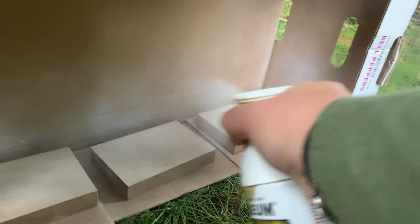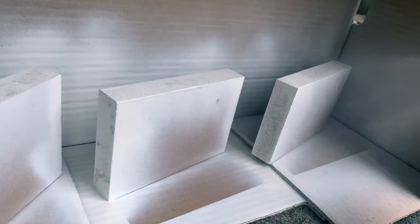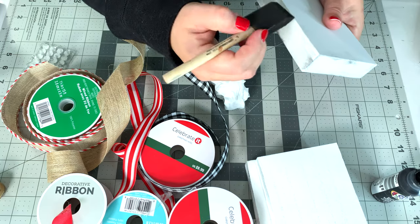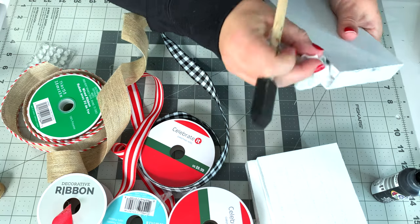I'm using the Rust-Oleum paint and primer in one, flat white. The reason I love it for all of my projects is because it makes you look like you know how to spray paint things, and I don't — so yay!